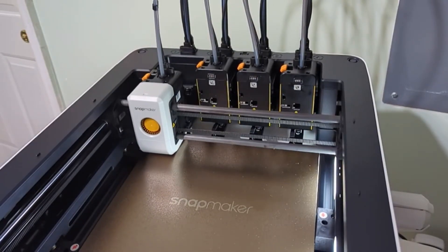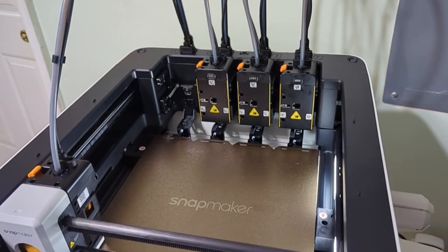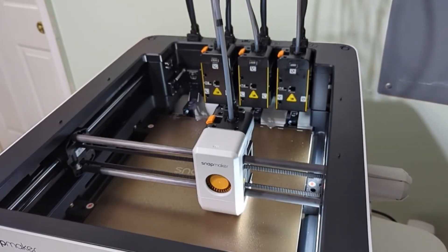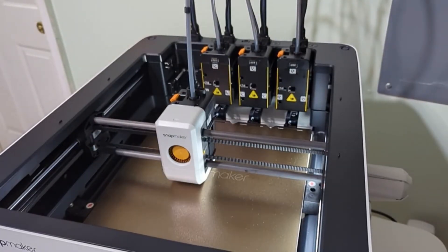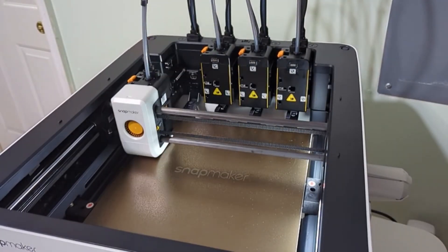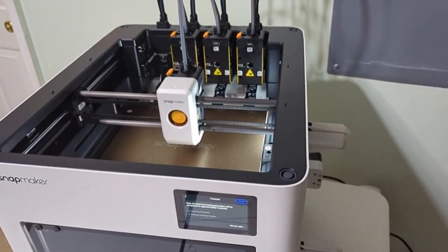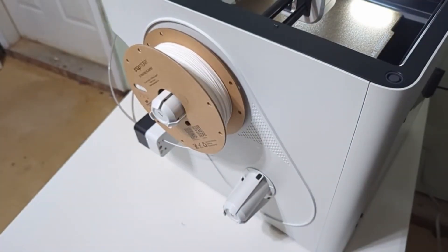Once it finishes, it will lower for you to place the plate back in, and it proceeds with a final calibration. This is where it goes across the entire plate. Overall, the calibration does take about 25 minutes to complete.